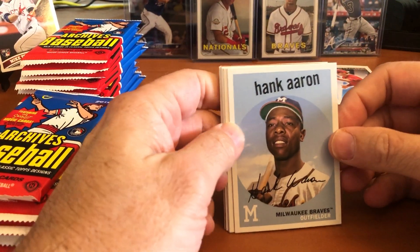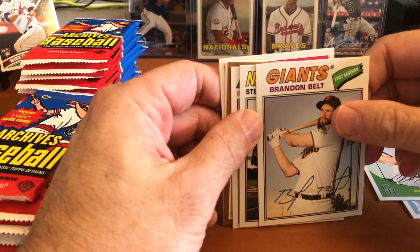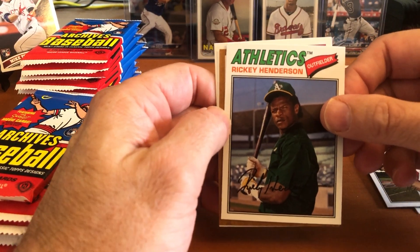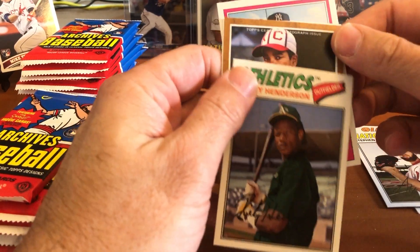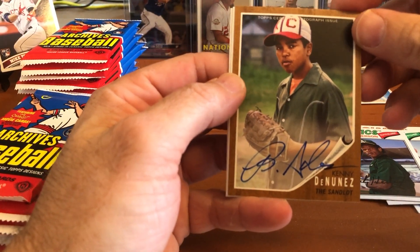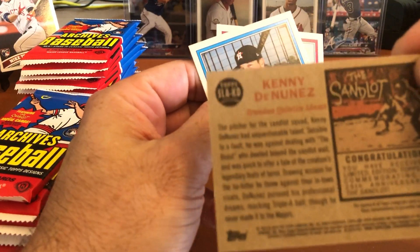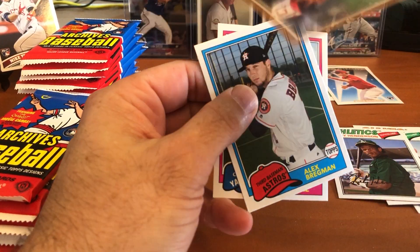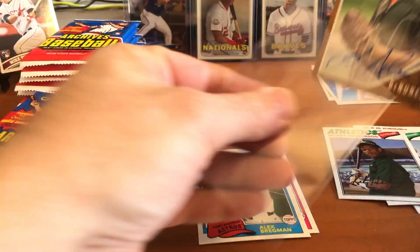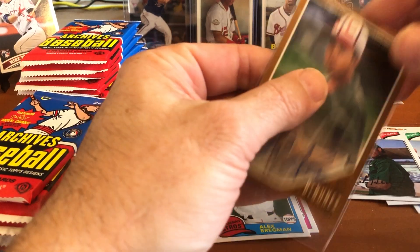Hammer and Hank — nice 1959 design for Hank Aaron. Charlie Blackman, Brandon Belt. Looks like we might have another Sandlot insert. Steven Strasburg, Rickey Henderson on the 1977 design. Let's see if this is an autograph — it is! Our first auto is Kenny DeNunez, played by Brandon Adams. There's our first autograph. Let's sleeve that one up.